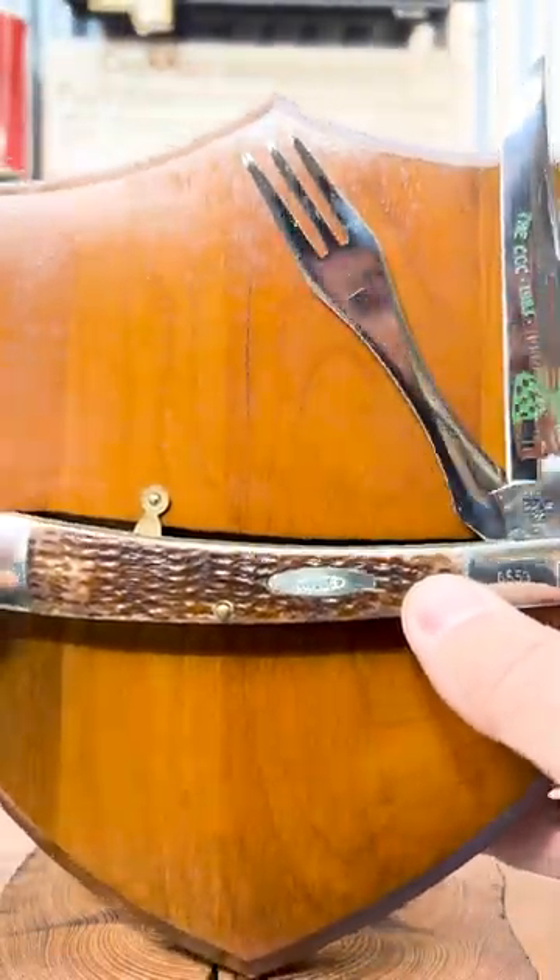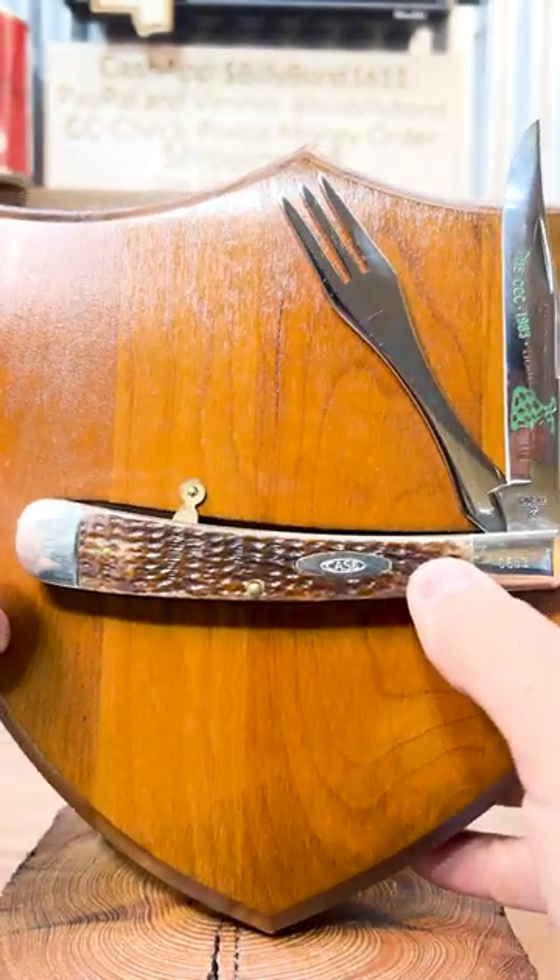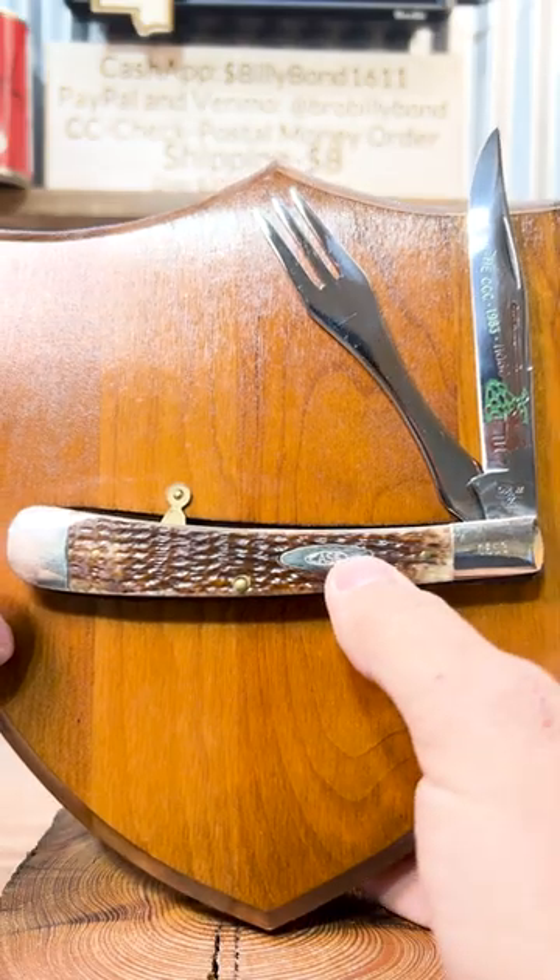This thing does come apart. This is an old cowboy knife. You got a knife and a fork — what else do you need to eat some red meat? Cool piece that we just got in here.